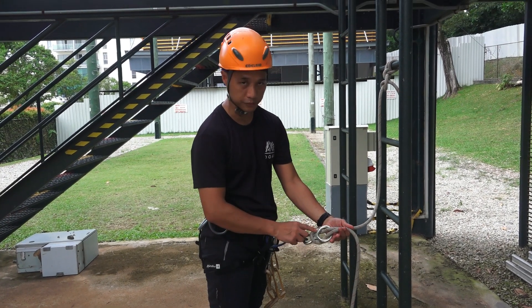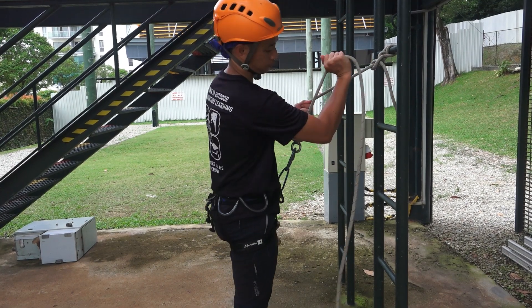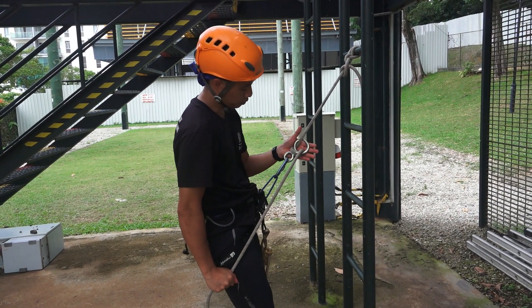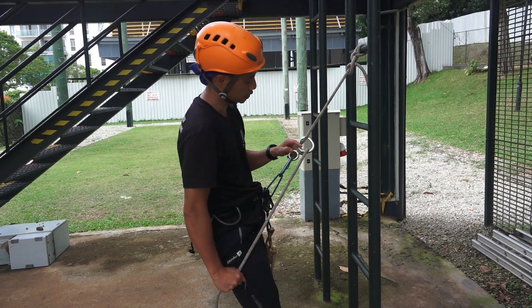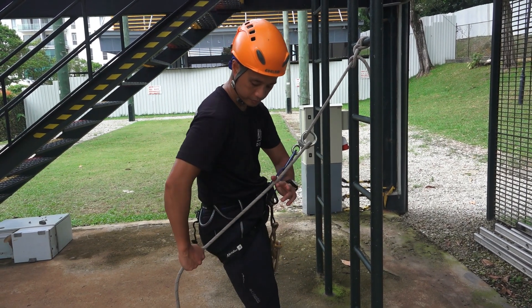Ensure that the smiley face is facing towards you. This is how your belay setup should look like for the abseil — smiley face facing up. Hands always on the breaking line, keep it behind you.